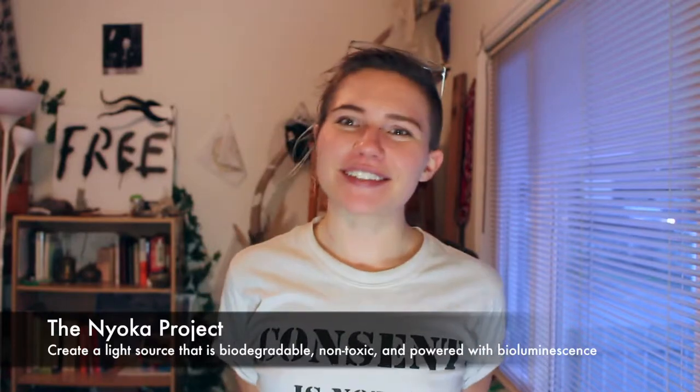My name is Paige and I'm here today to tell you about the Nyoka Light Long Project. This project is to create a light source that is biodegradable, non-toxic, and powered with bioluminescence.